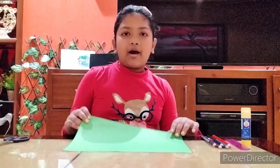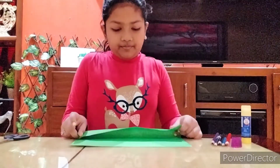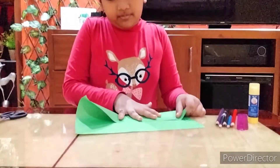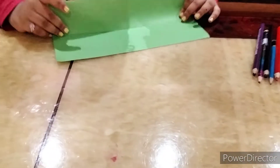Welcome back! Today I'll show you how to make a notebook with only one sheet of paper. I'll choose the color green. First, I'll start by folding my paper like this, and then I will fold it again.